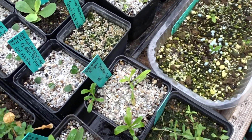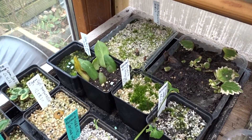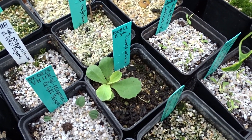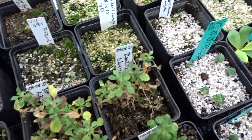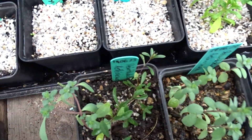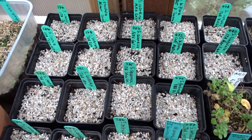For example, Eranthus pinatifida here in the back, and here in the front comes Primula palinuri, some garden plants for the rock garden, and newly sown Saxifrages.